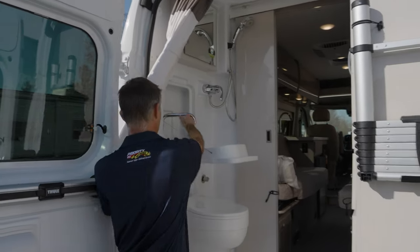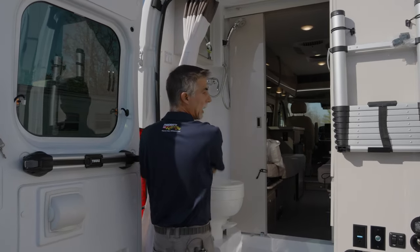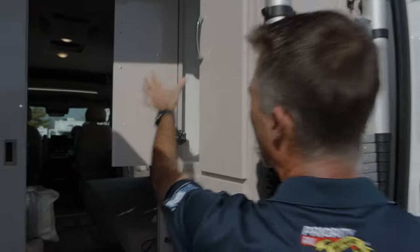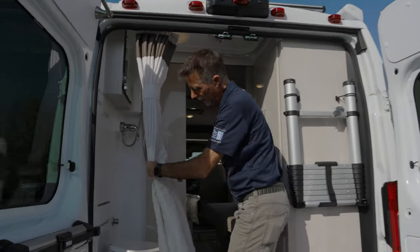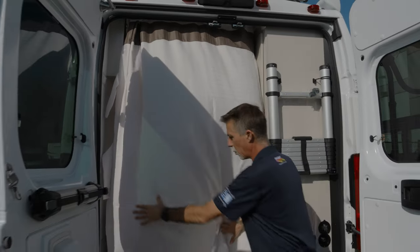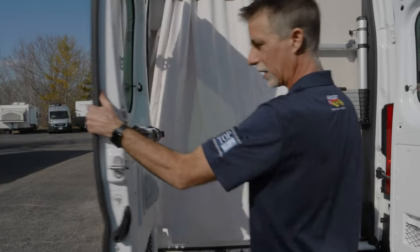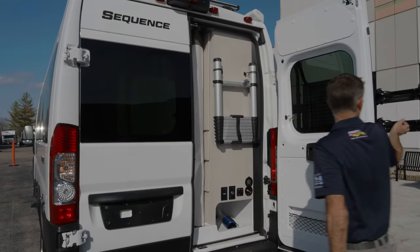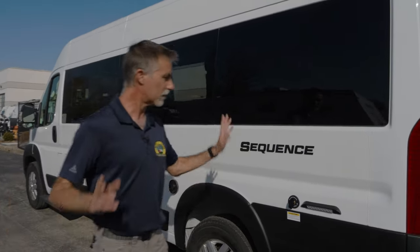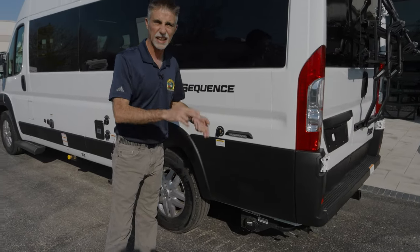There's a sink right here with a mirror above it — that's actually a medicine cabinet. There's quite a bit of storage back here: hanging storage and two very large drawers. For showering, you want to use this curtain, which goes all the way around to isolate the water inside and keep it from coming out. Make sure to grab hold of it when closing — after it hits you in the back of the head a couple times, you learn! It's like a self-cleaning bathroom.